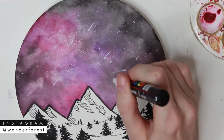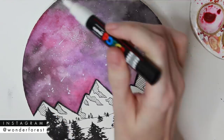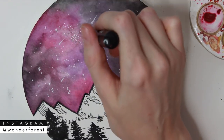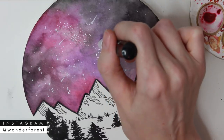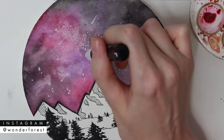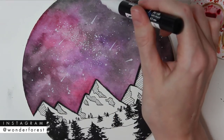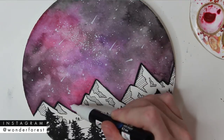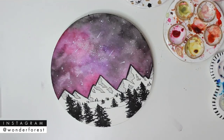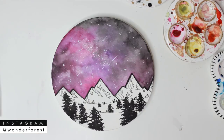I'm using my Posca white paint pen here just to create some larger stars. And that's really all there is to it. I hope that you guys liked this tutorial — if you did, please give it a thumbs up, it really helps me out. Be sure you're subscribed to my channel. I'm going to try to be putting out videos every Tuesday and Friday from now on, so I really hope I see you in the next one.